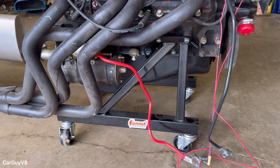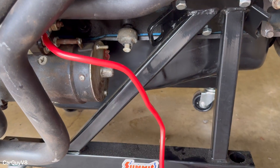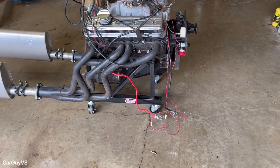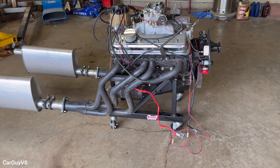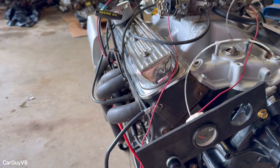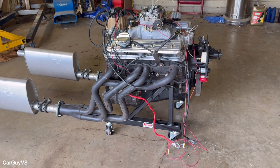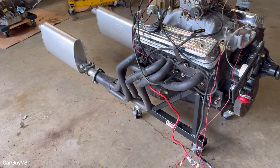This is just a Summit rolling stand. The JEGS one is actually shorter, so you can't fit a starter on a JEGS one. The Summit one is just a little bit higher up, and it's also about $20 more. So for around $90 or a little more with tax for the stand, you'll want an oil pressure gauge — that's about $20-$30 — and a few wires. For the cost of around $150 you can fire up an engine on a makeshift engine stand.